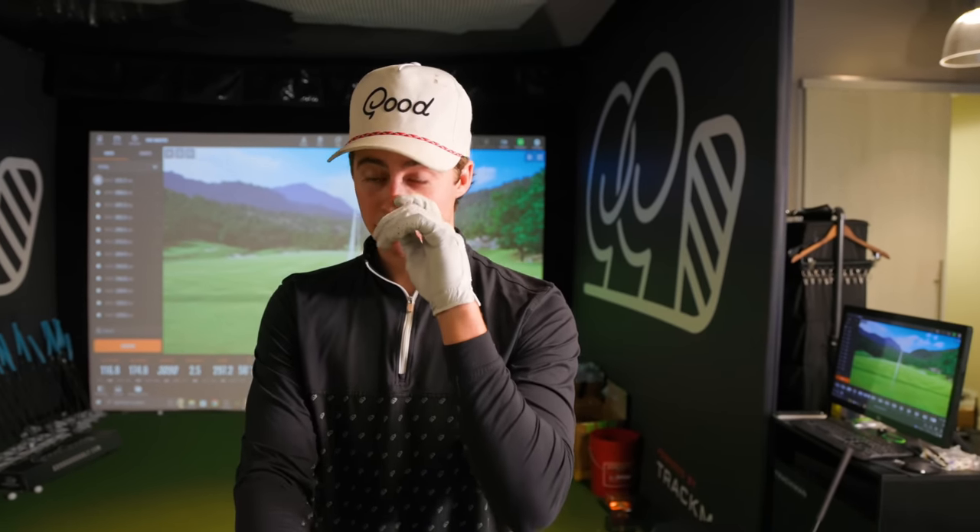There you go, guys — that's my what's in the bag. Subscribe to Good Good Extra for a lot more content: educational content on golf, instructional content, random vlogs and videos. It's basically anything we randomly feel like filming for you guys. I like this channel a lot and hope you guys do as well. Hope you enjoyed this what's in the bag. Stay tuned for more content. Until next time, peace.